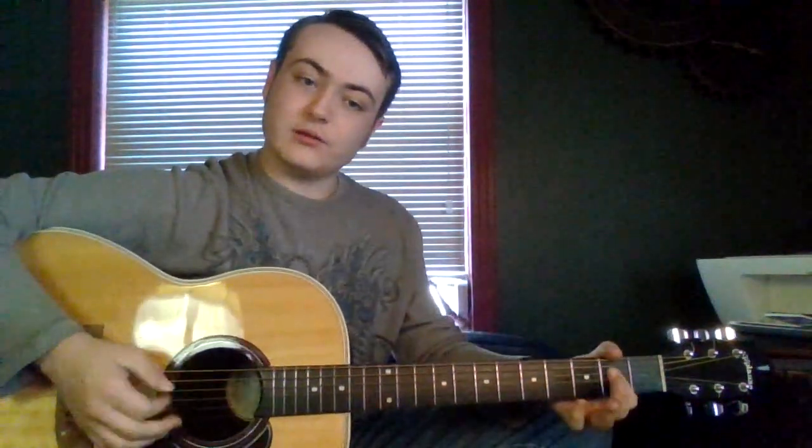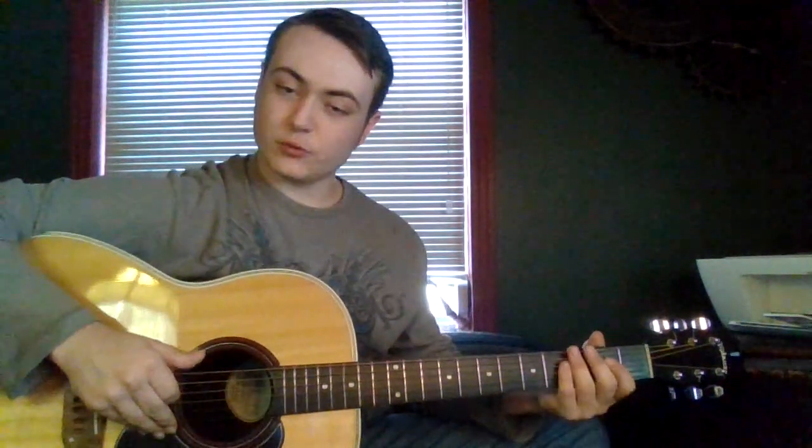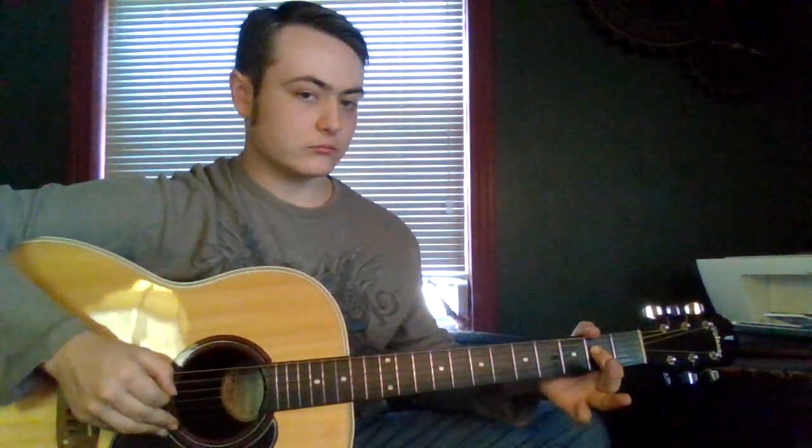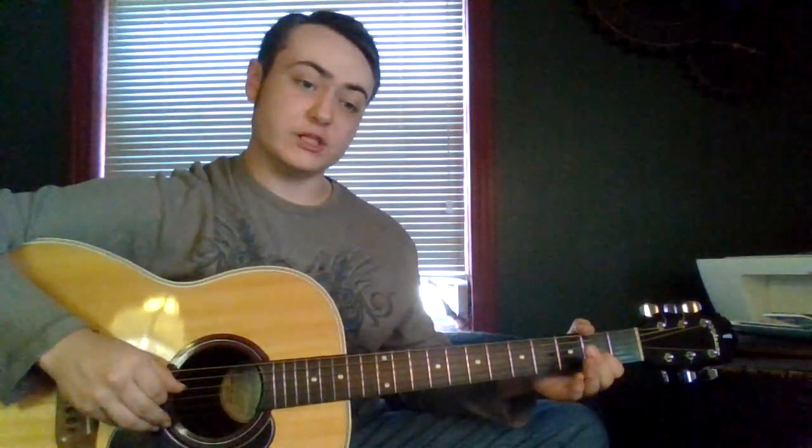So we just did that in the key of A, and that's what we're going to learn today. We have A5, which is open A string and then second fret on D string. Then D5, which is D string open, and second fret on the G string.